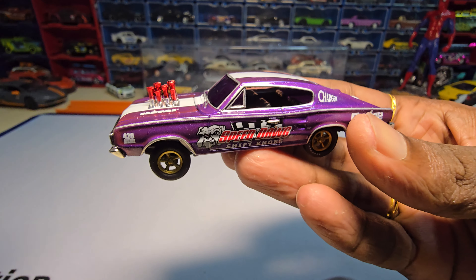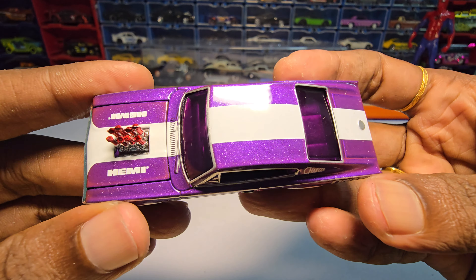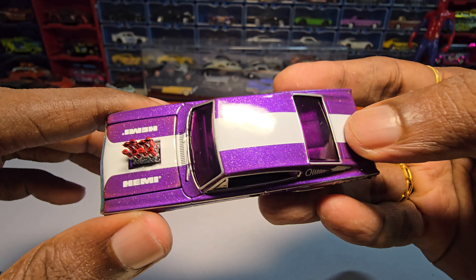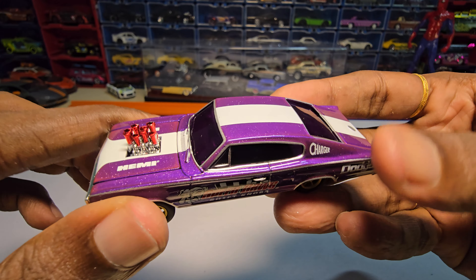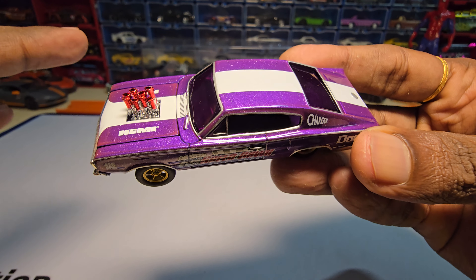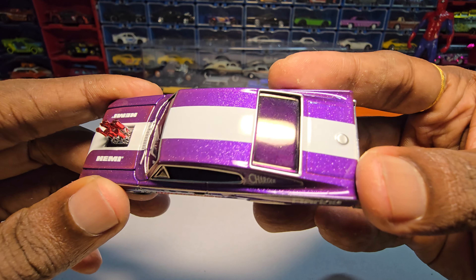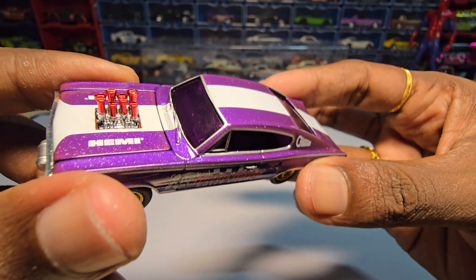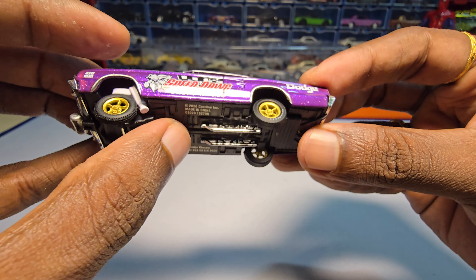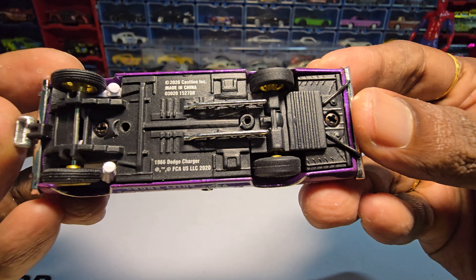Okay, here it is. So the first impressions of this car — it looks so beautiful, especially the paint job. It looks really nice. I don't see any irregularities so far. It is a glittery purple which looks so beautiful and it just matches with the windshields here. That looks so nice. The whole thing is actually made of metal.